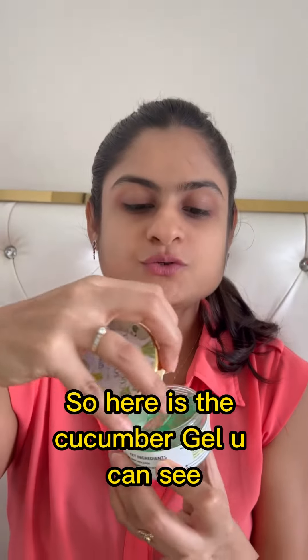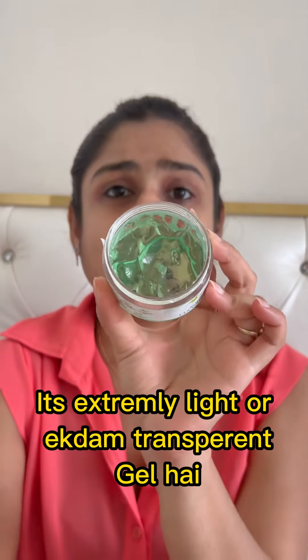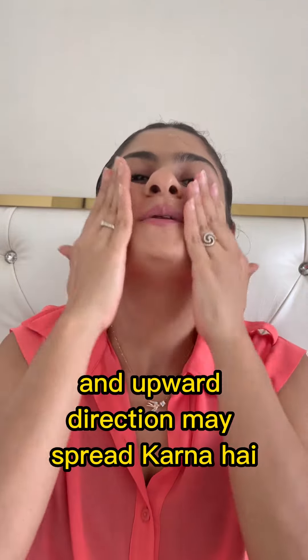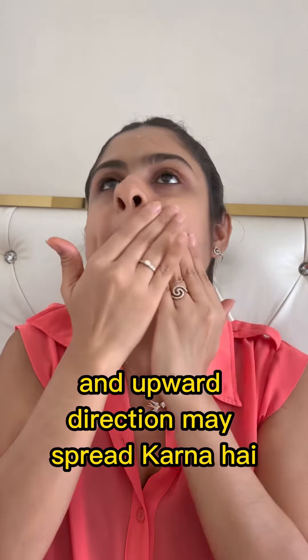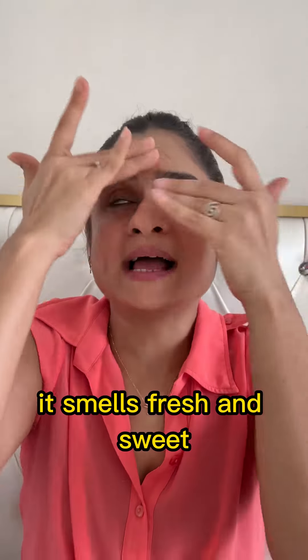Here is the cucumber gel — you can see it's extremely light and it's a transparent gel. Cucumber and aloe vera have made it. Take a small amount and put it on in the upward direction. Spread it in the upward direction. It smells fresh and sweet.